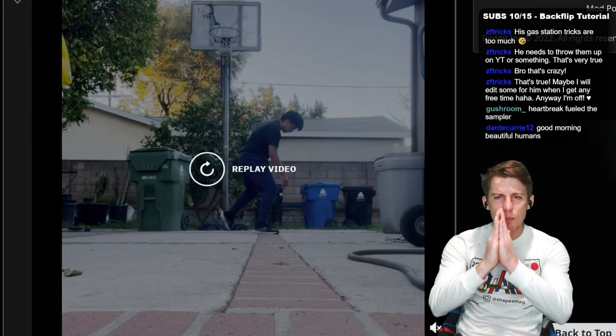Dante, good morning. What's up, dude? I realized it is the morning for a lot of people. I got my day started very early because I wanted to do a little business work before I streamed.